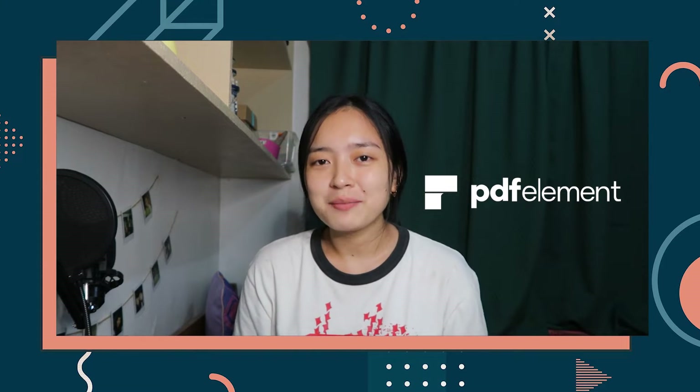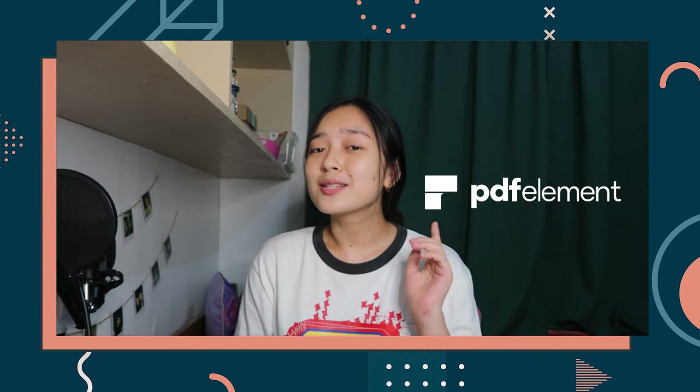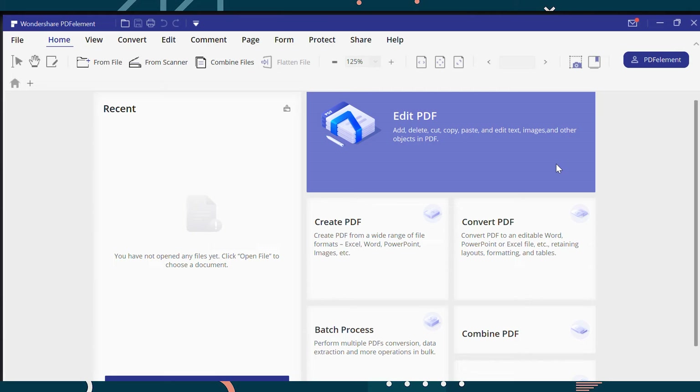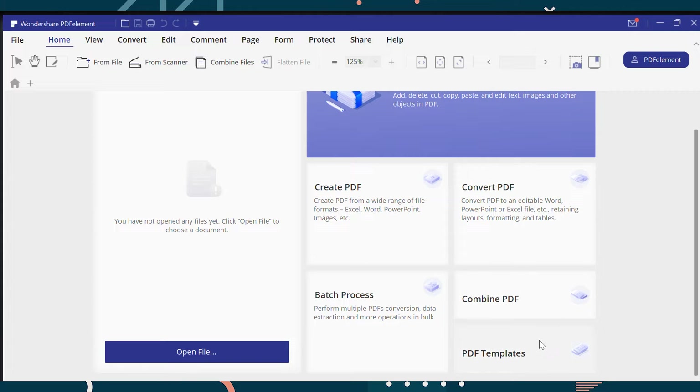In case you guys didn't know, PDFElement 7 is an all-in-one smart PDF editor that allows you to create, edit, convert, annotate, and sign PDF documents and it is available on every device. It really works especially if you want to maximize your document productivity. Once you open the Wondershare PDFElement, you can see edit PDF, create PDF, convert, batch process, combine, and there are also PDF templates available.